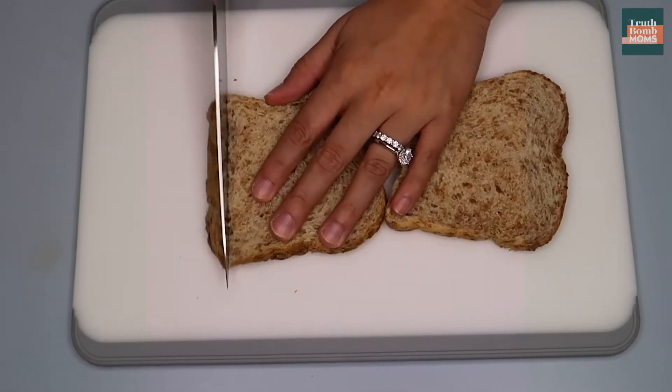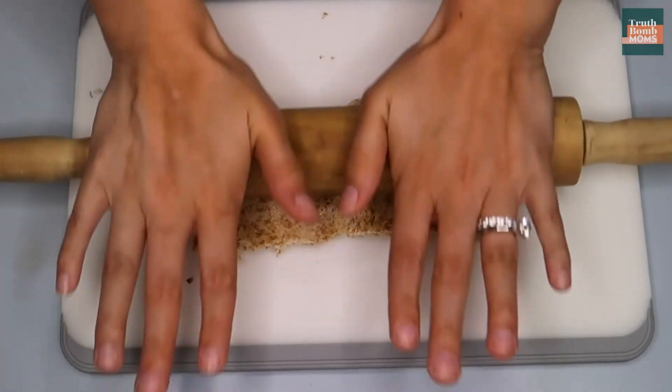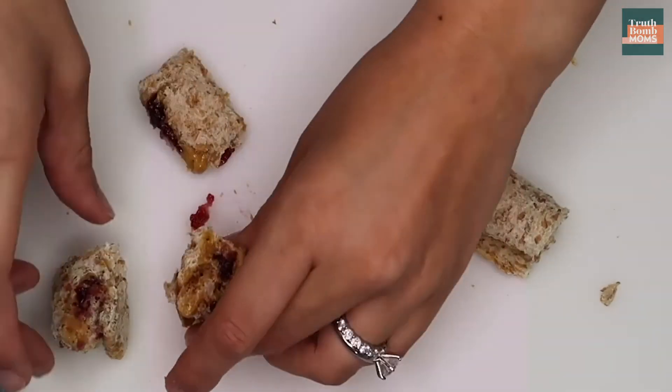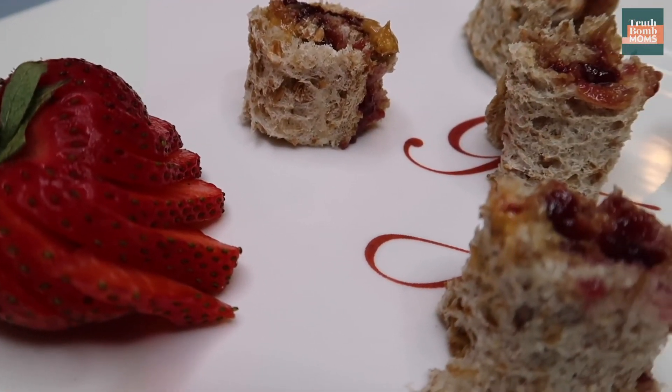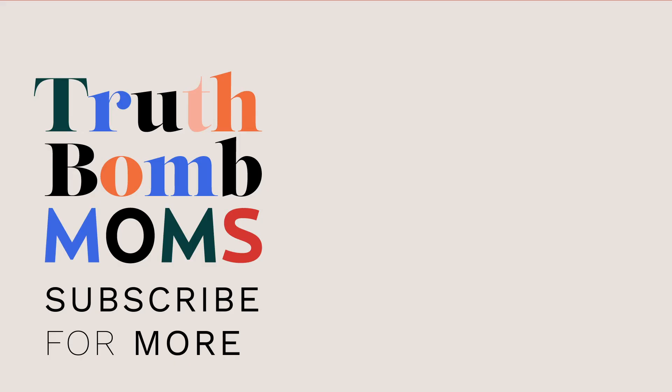I told you I wasn't Martha Stewart. You are going to cut the crust off a few slices of bread, roll the bread nice and thin, spread it with peanut butter and jelly, roll it back up, and then slice it like sushi. Sometimes all you need to make snacking more fun for kids is to make a fun shape and call it something fancy like sushi. Happy snacking, my friends!